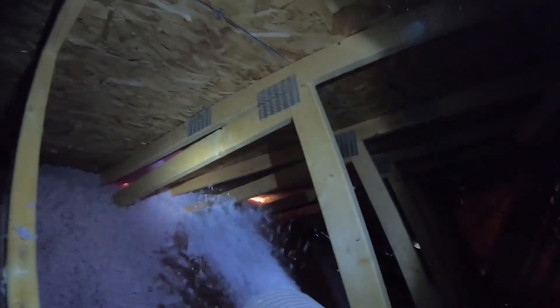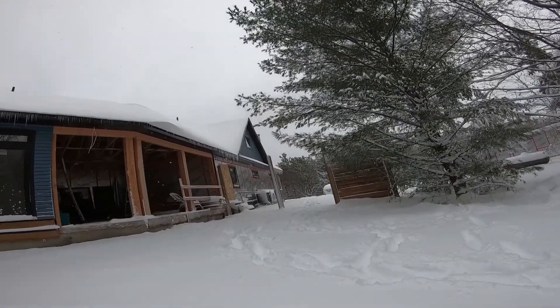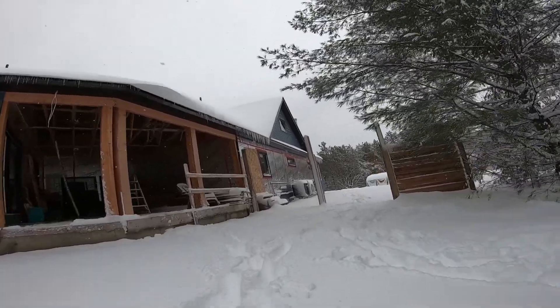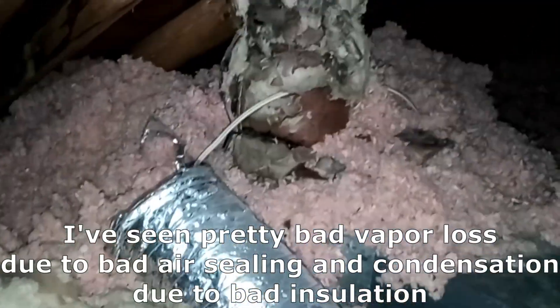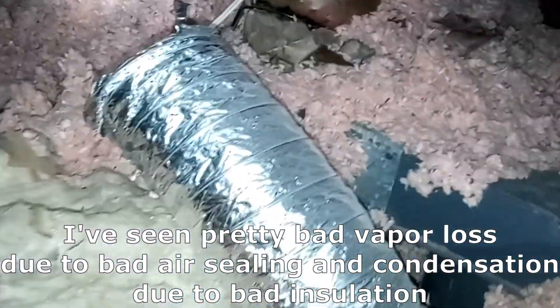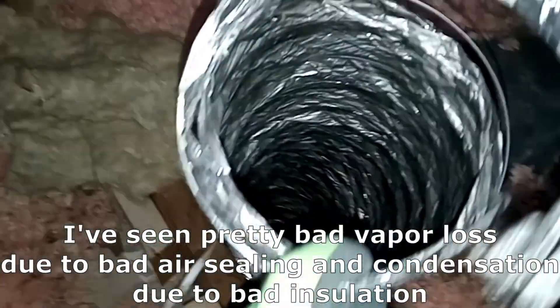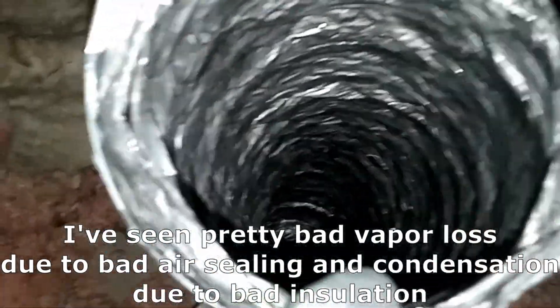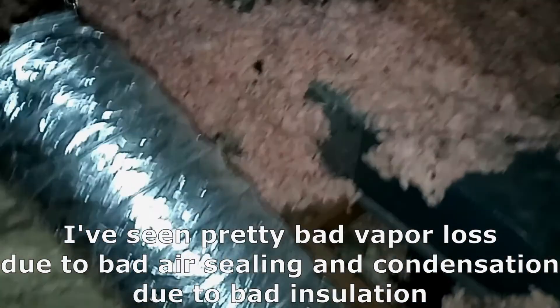Temperatures can go up to 120 degrees Fahrenheit. In the winter, it's actually the opposite, where some minor heat loss or vapor loss because of little imperfections in the vapor barrier bring vapor into the attic. That vapor cannot stay in the attic or mold will build up. That's why ventilation is so important in both extreme seasons.